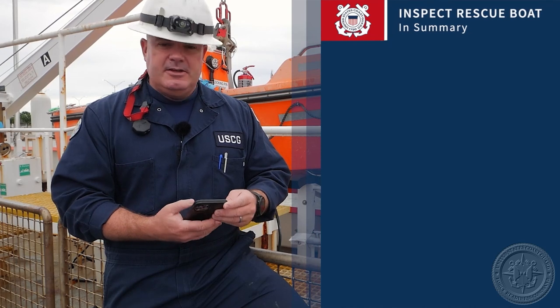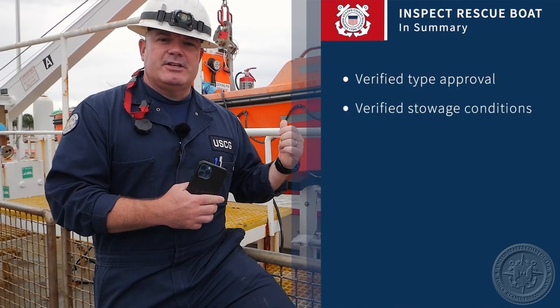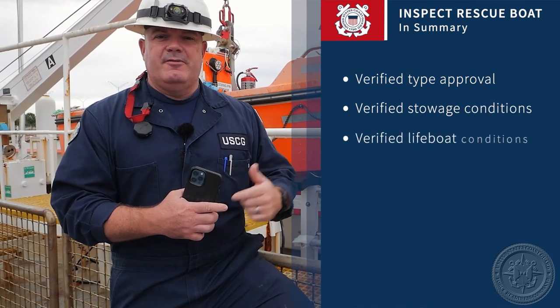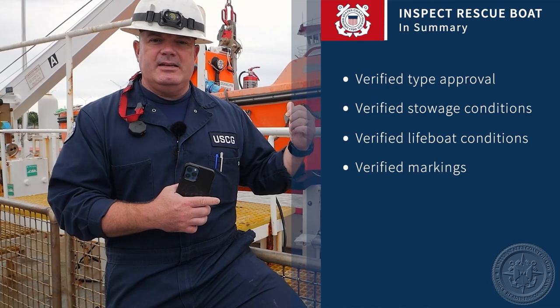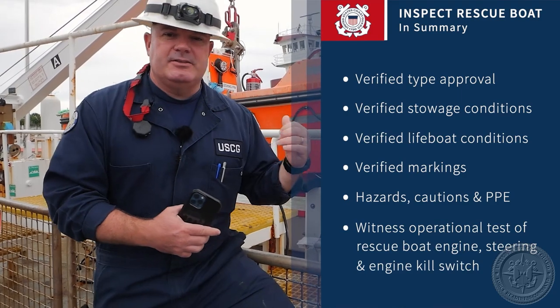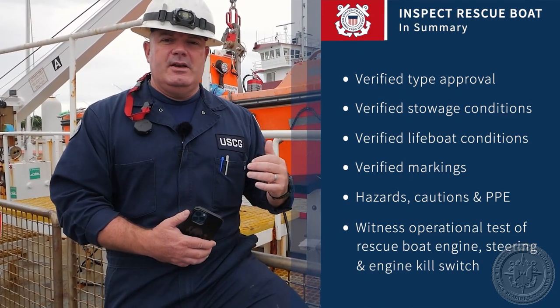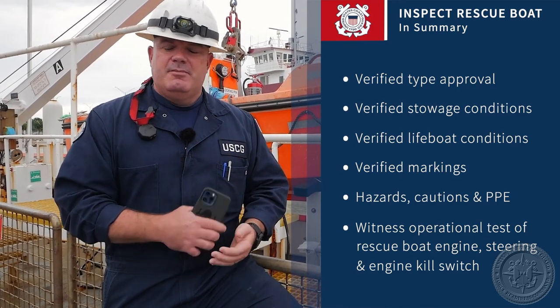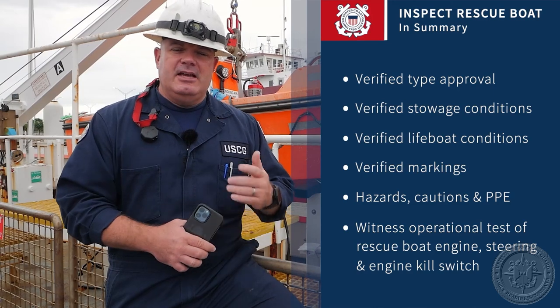To summarize our tasks for rescue boats: we use our PTC checklist to make sure we hit all the items. We talked about verifying type approval, verifying stowage condition, verifying condition of the lifeboat itself — the markings and the data plate. We talked about hazards, cautions, and PPE to wear. We also talked about witnessing the operational test of the engine, the steering, and the engine kill switch. If at any point you have any questions, make sure you write them down and talk to your local VO.